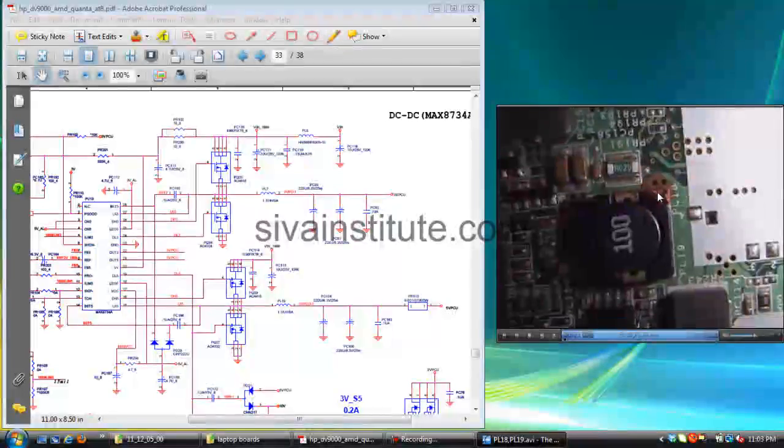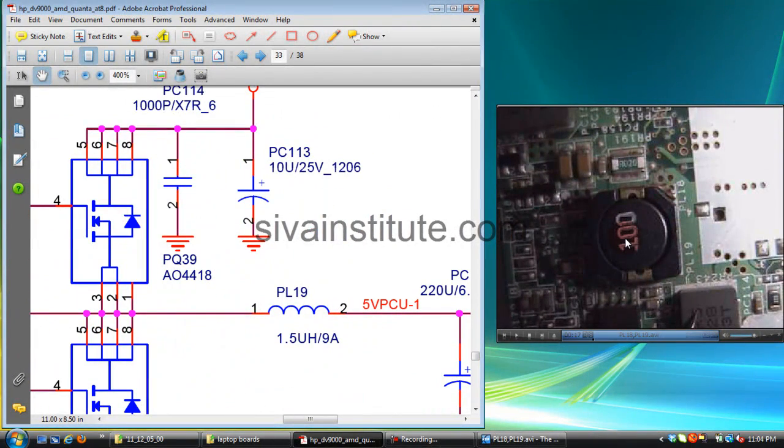PL18 also has no short. This is the output coil. You should check here whether voltage is present or not. Check from this pin to ground — if it is short, the multimeter shows 000, 001, or 002. That indicates a short. No short here means no continuity or some resistance is present.